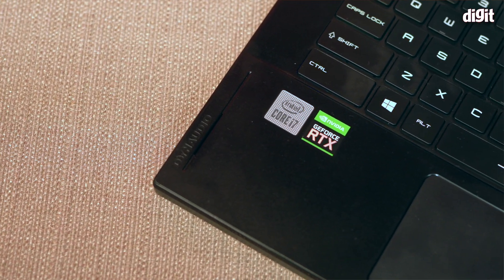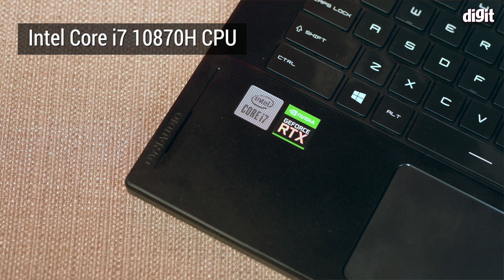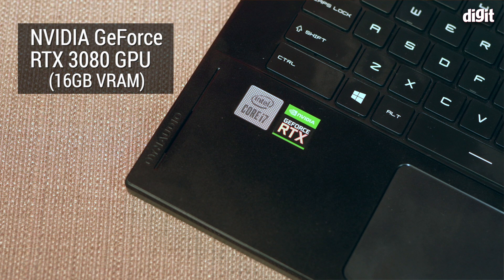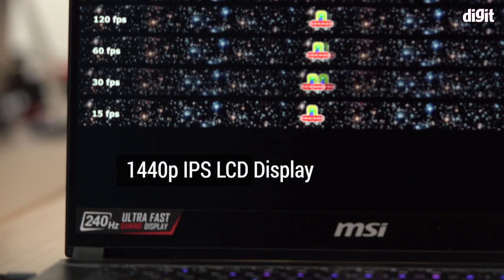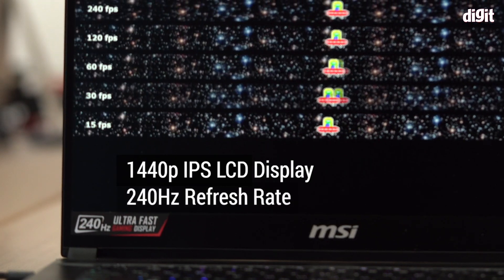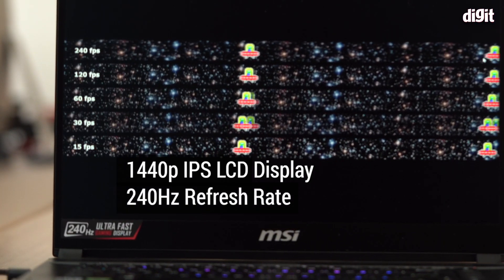It's powered by the Intel Core i7-10870H processor. It's got the NVIDIA GeForce RTX 3080 laptop GPU — asterisk — 16 gigs of DDR4 memory in dual channel configuration, a terabyte of storage thanks to the NVMe drive on board.